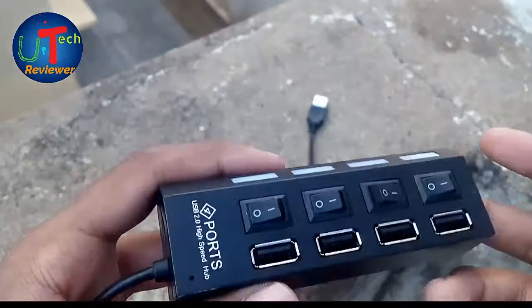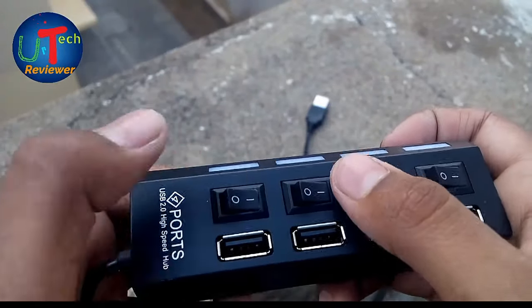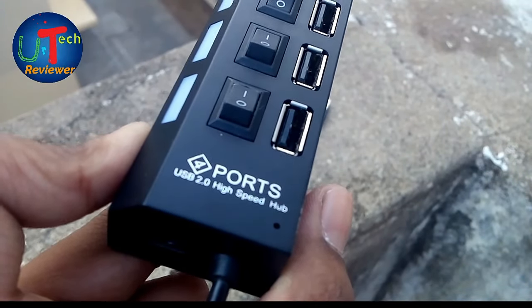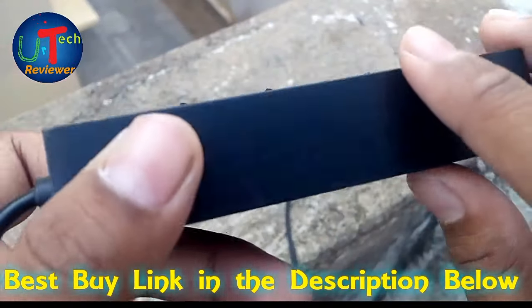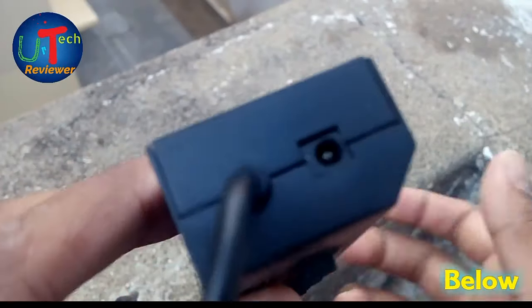This USB hub comes with individual switches and a LED indicator per port. It's portrayed as a USB 2.0 high-speed hub, but the latest speed is 3.0. The female USB port is not chrome plated — it has a matte finish.